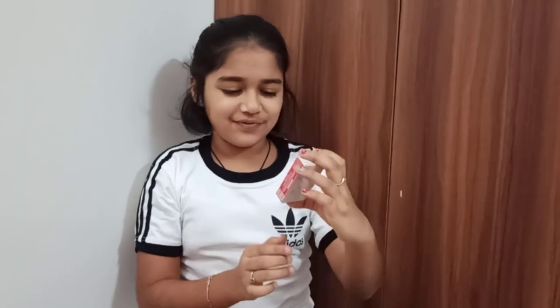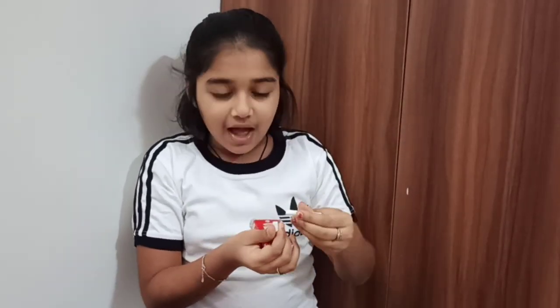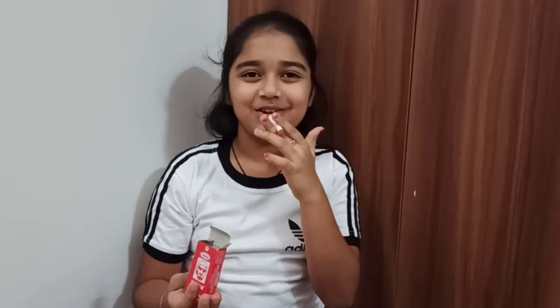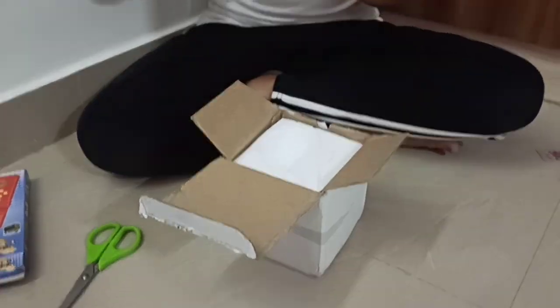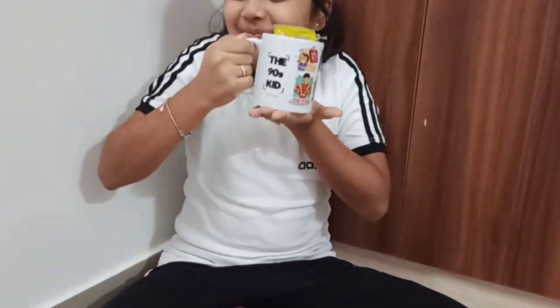The next thing is phantom sweet cigarettes. Let me open them. Actually, there's sugar. Wow, they're really nice. Let's move on to the next thing. Wow, there's a cup — let me open it. It's filled with chocolates, awesome. And the 90s kid — I'm going to give this to my mom, she's a 90s kid.